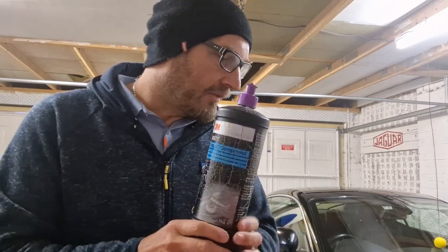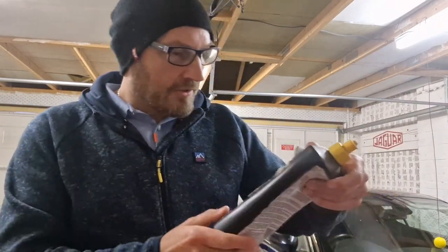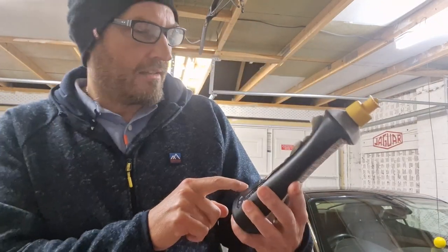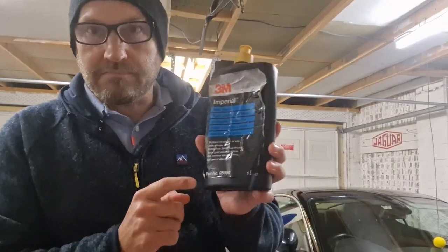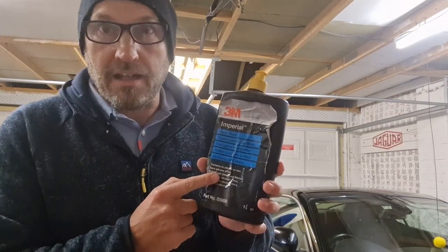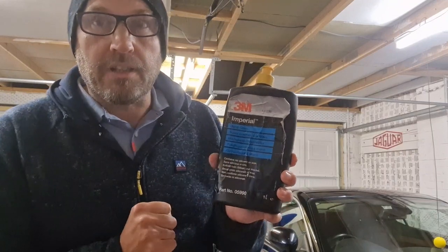I've been digging through my cupboard and found this as well — it's what they call a Hand Glaze. That's quite cool if you've got time to spend buffing it on and off, especially on dark cars like black cars. We might try that in another video. But what I normally use as my go-to wax — especially for darker cars — is Autoglym HD Wax, and that's been my go-to for many years.